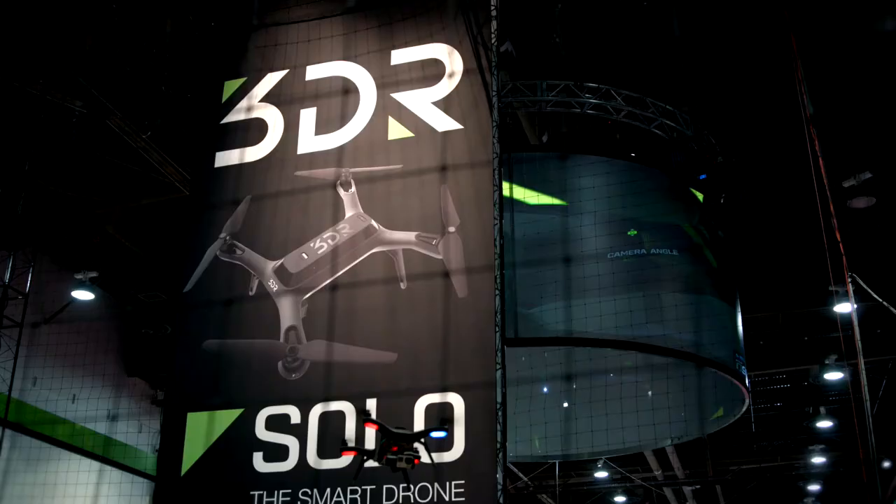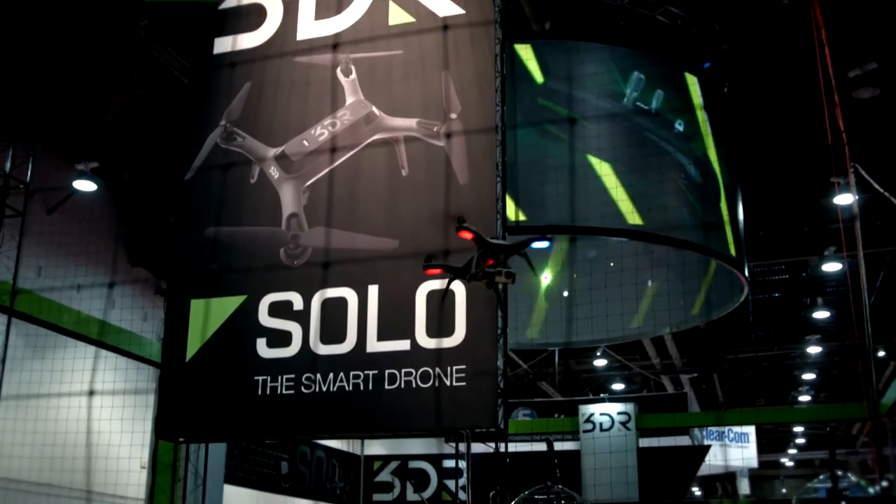Hi guys and welcome back to FilmLive at NAB 2015. I'm here on an interesting stand — the 3DR stand, who are making yet another drone, but this time it's a smart drone.